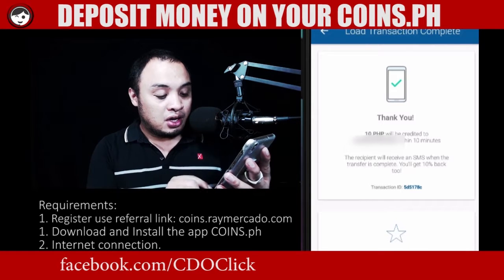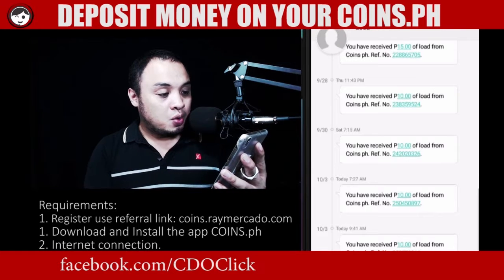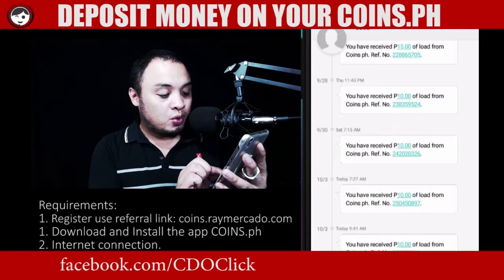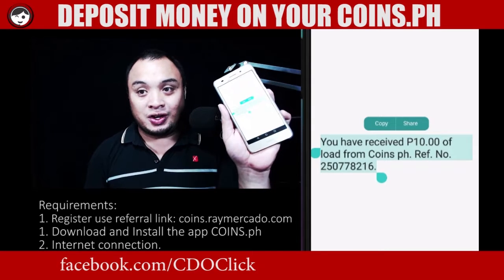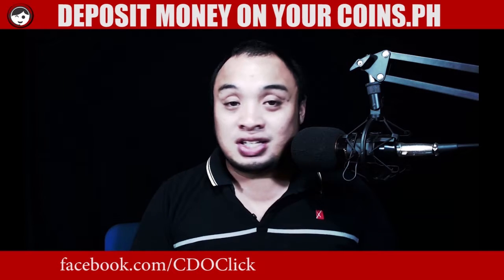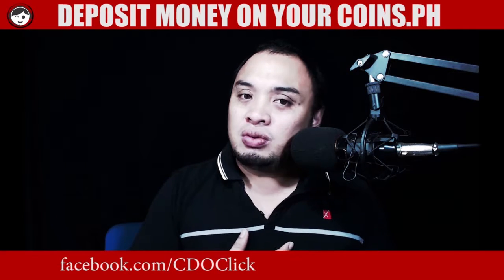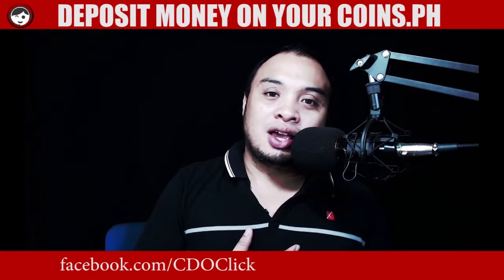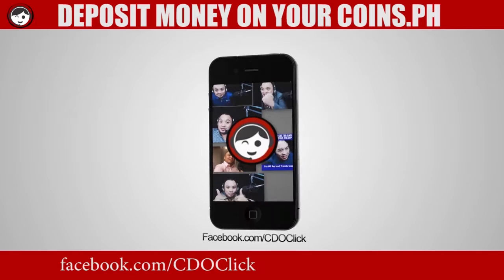So to confirm that, all I have to do is go to my text inbox. You have received a 10 pesos load from coins.ph with reference number. There you go. So anyway, that's all for now. Thank you so much for watching this video. If you have some app that you'd like to introduce to me, I would like to check on that. And who knows, we can make a video for that on my next episode on CDO Tour.